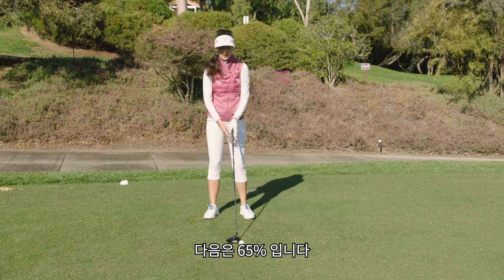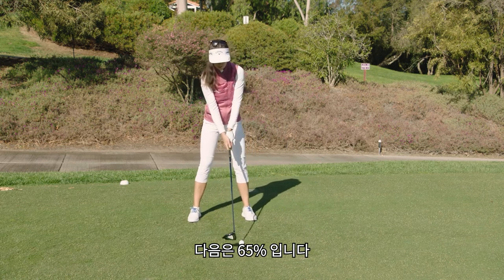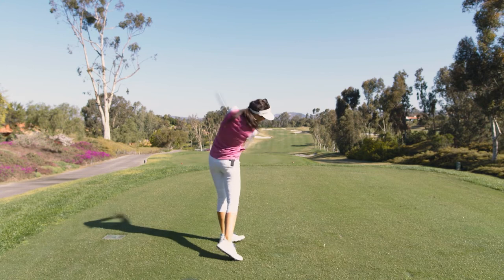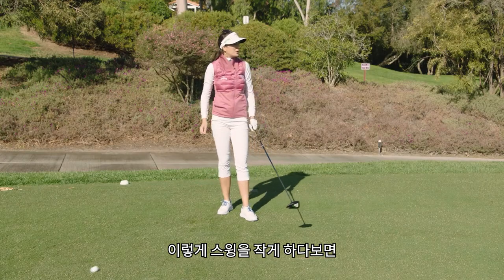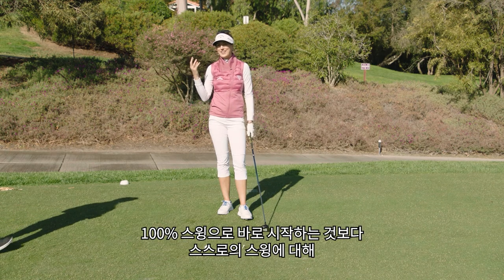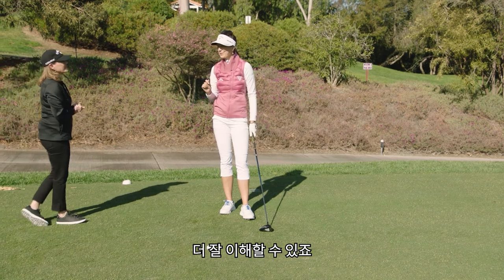And let's do one that's more like 65 percent. When you're doing these little swings, you really become aware of the balance of your feet, the grip pressure, the length of your swing. It's really about becoming more aware of what you're feeling, instead of just going straight to 100 percent.